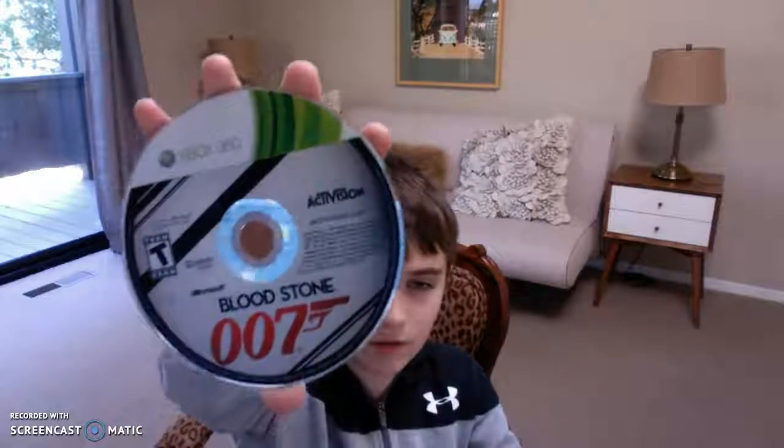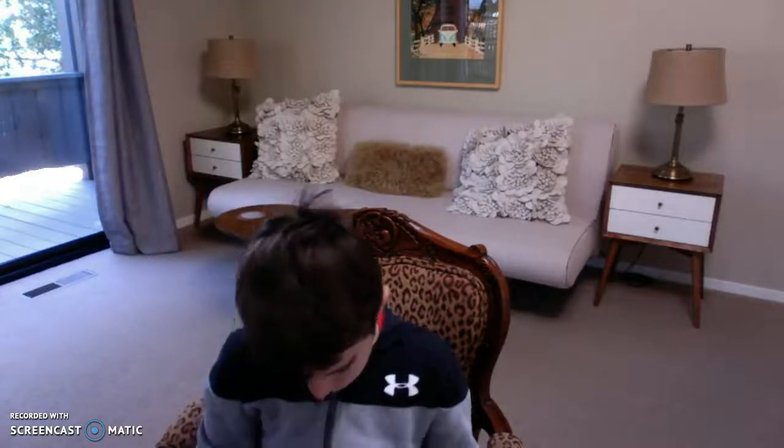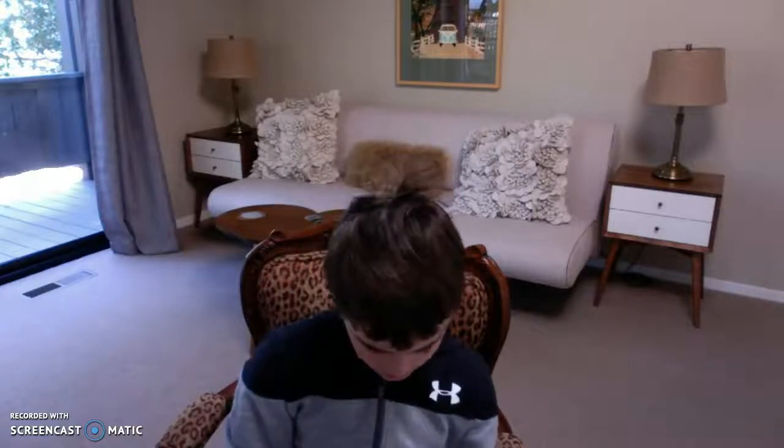I just unsealed this, and there's a nice pristine, well-conditioned disc. Here's what the disc looks like — James Bond Bloodstone. I don't want to scratch it. We got a little manual here. This game looks really good. Is this third person? Yeah, this is third person. I've never played a third person Bond game. This looks awesome, this game looks amazing.